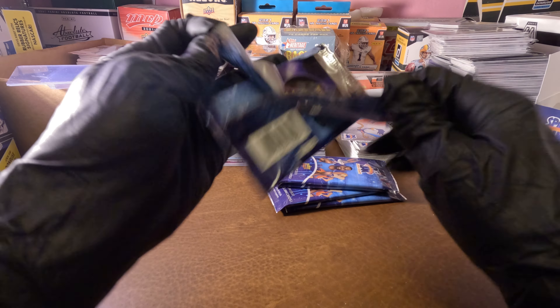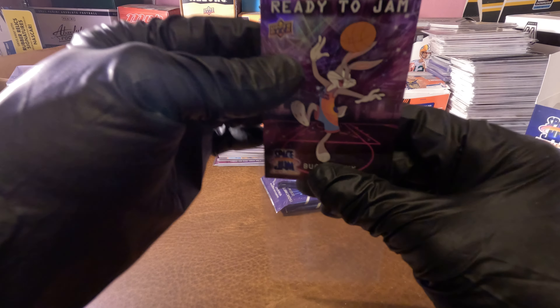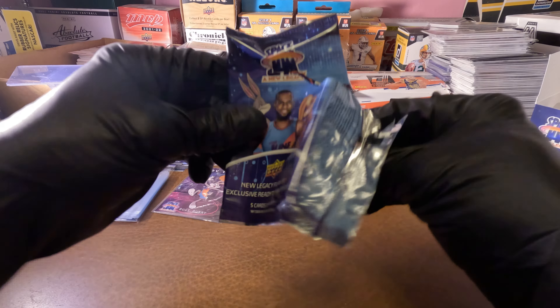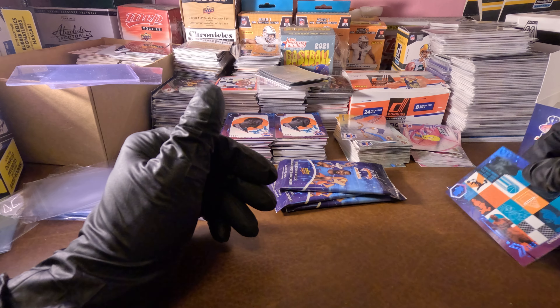Let's see what we can get in this one. Let's put these inserts over here. I need a juice on the GoPro. Let's just get this last box — there's eight more boxes to go in case, and we've got nothing really to speak of.